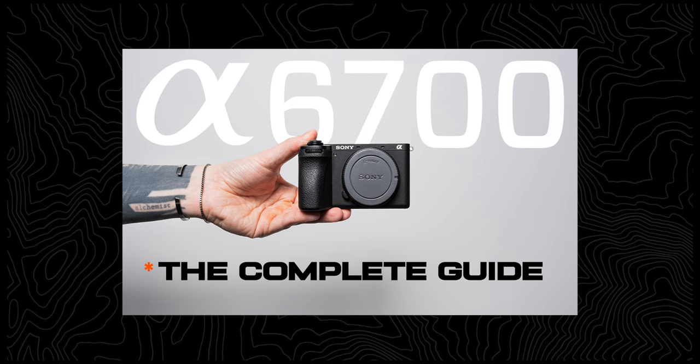Sony A6700: the complete guide. This little hybrid camera is quite powerful for photos and videos, but like anything, you gotta get your settings dialed in. Maybe you're here because you have a new Sony A6700 and want to do a complete deep dive into the camera. Or maybe you're just thinking about picking one up. You've stumbled across a great video that's going to accomplish all of that.